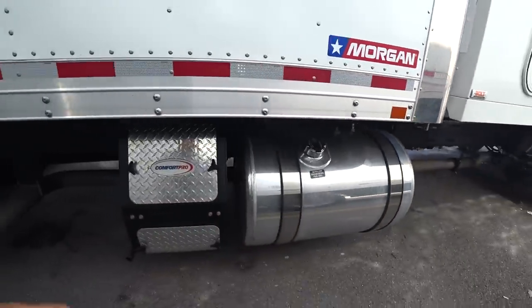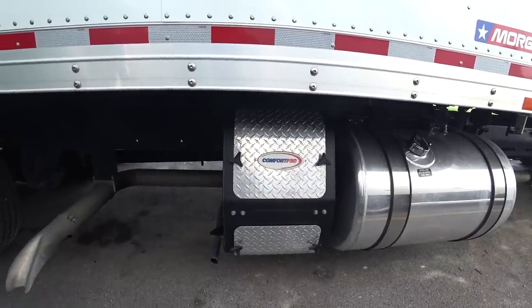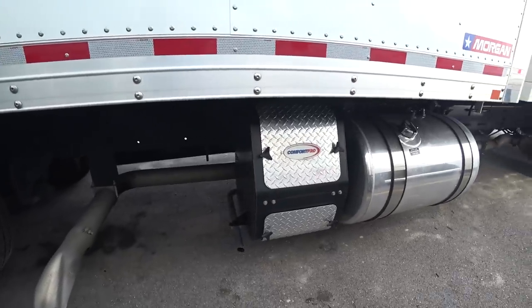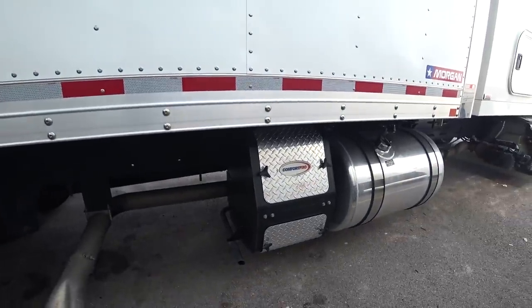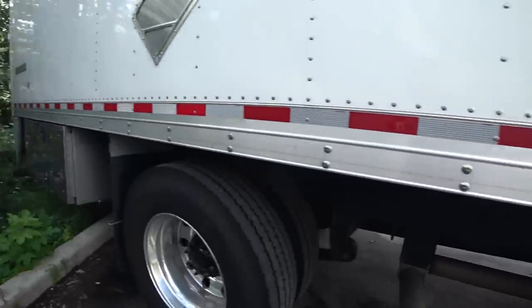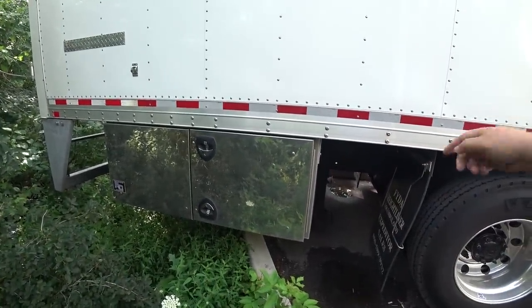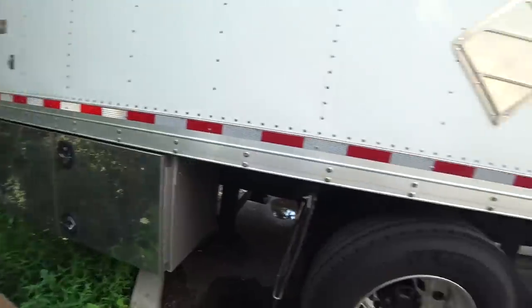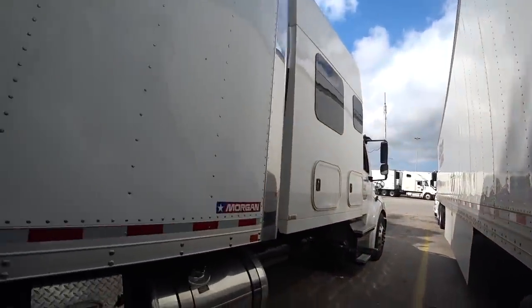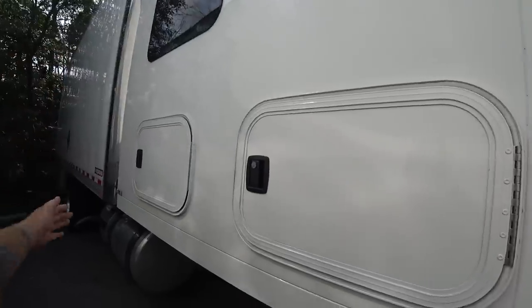We got our other 80-gallon tank. We have a Comfort Pro APU — it's a 6,500 watt. This is basically what powers our air conditioning, charges our batteries, and keeps our truck warm in the winter. It's also connected to the engine coolant lines, so it helps keep the engine warm when you're in cold temperatures. Then we have another toolbox on this side — the one on the other side we use for tools, this one we use for storage, keeping bottled water and things like that. The sleeper is a 96-inch sleeper — that's 96 inches from the back of the seats to the back right here. Let's go check out the inside.